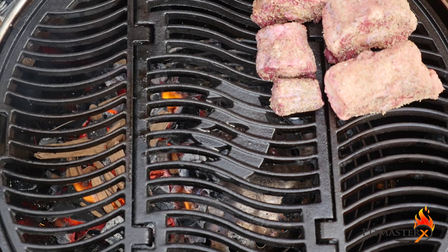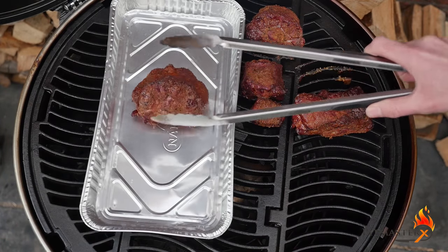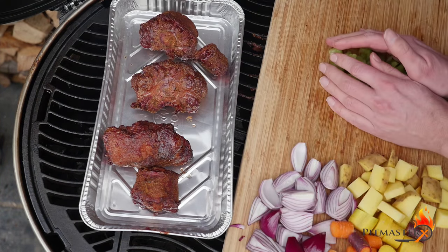Add some smoked wood — I like to use hickory for this kind of stuff. Make sure you keep adding those wood chips for around an hour until you get a nice mahogany color on that oxtail.